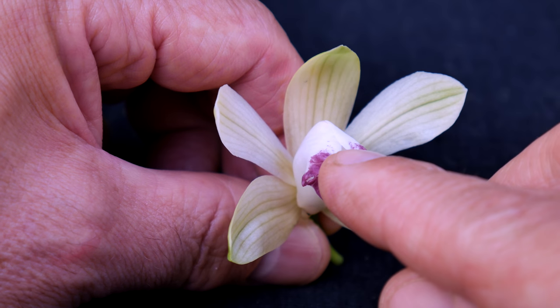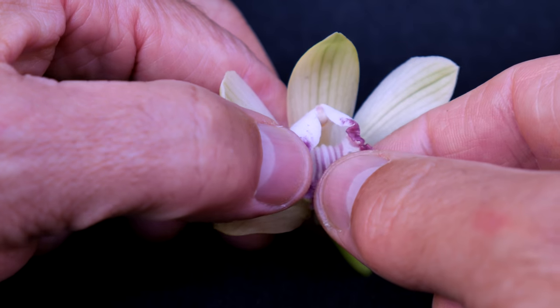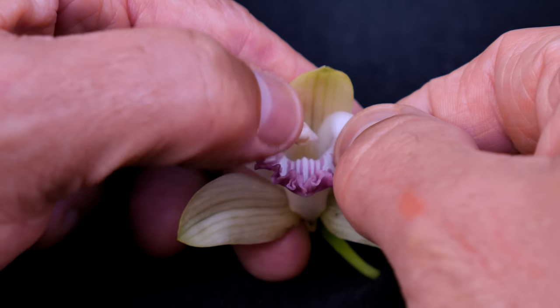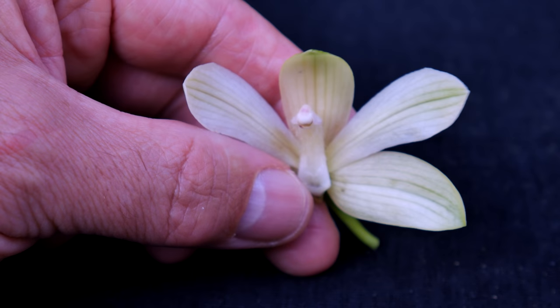In most flowers, the male and female sexual parts are separated into the stamens and pistil, respectively. However, in orchids, both male and female parts are fused into one structure known as the column. It is usually cradled by the base of the lip, as in this faeus flower. To get a better look, I'm going to remove the lip entirely.